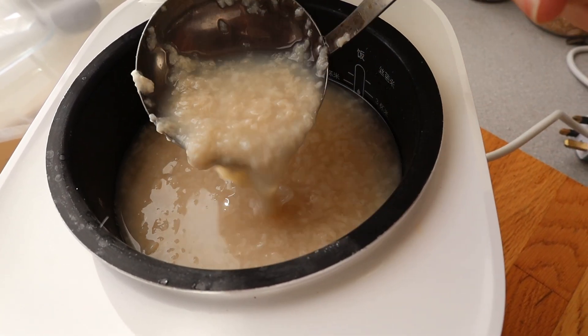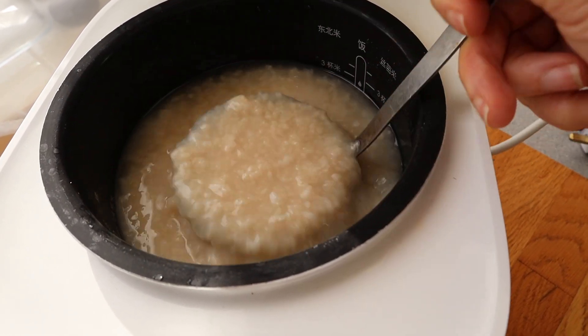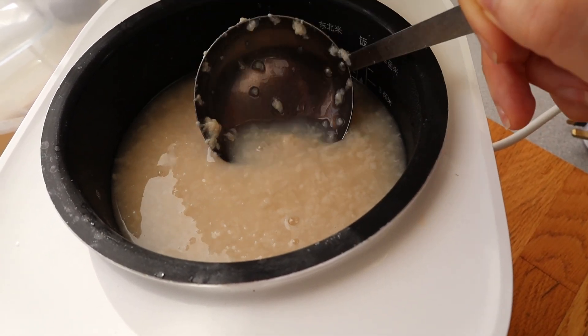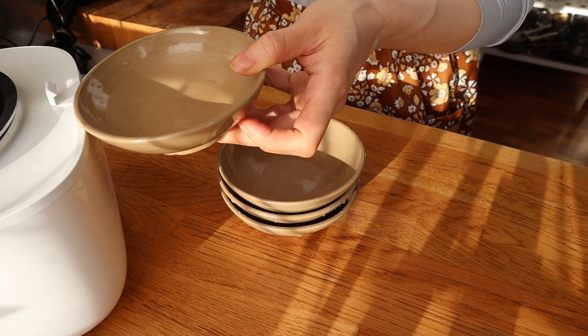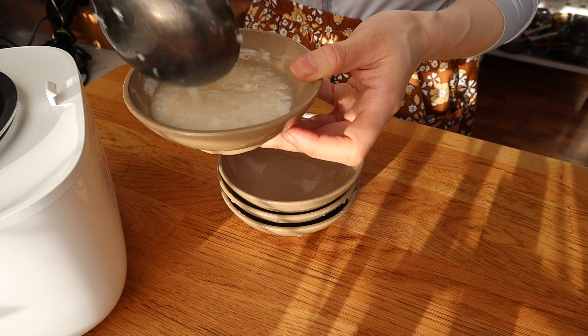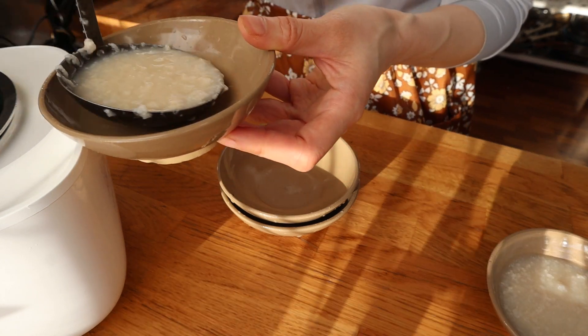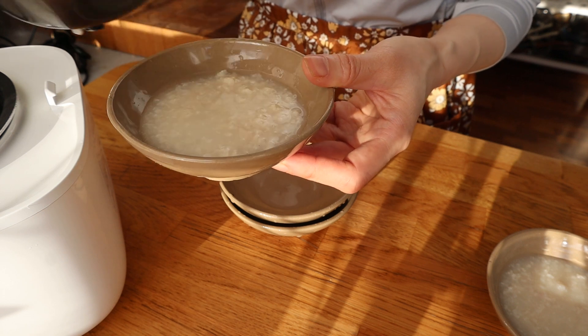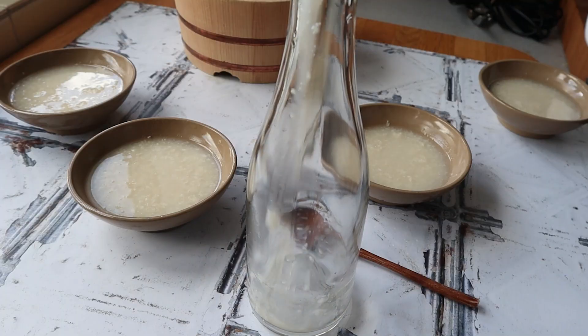If it's a little bit cooler, you might want to leave it a little bit longer, but it is supposed to have this kind of sweet, very sweet rice wine smell to it. And you can see after eight hours, a lot of that rice is just soaked up and it's thickened some more.